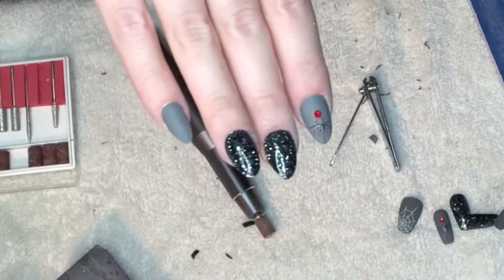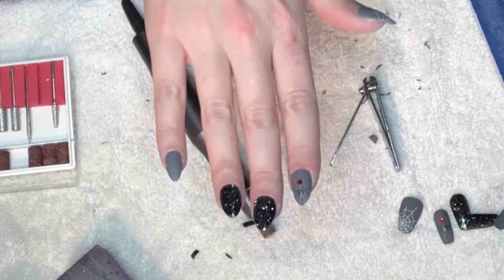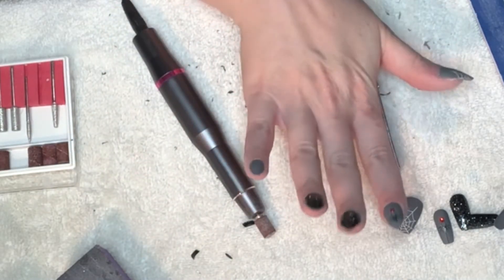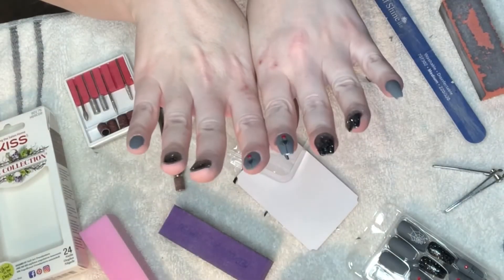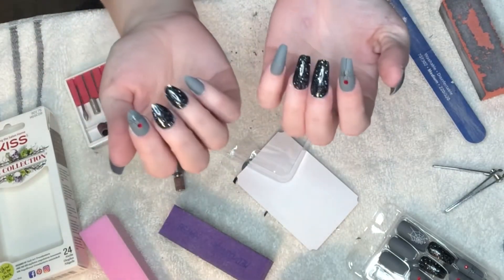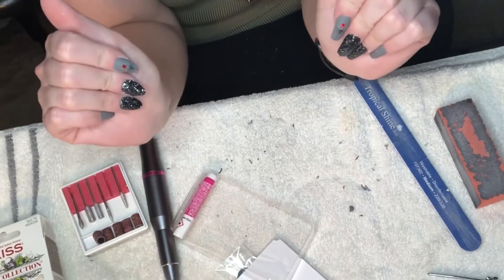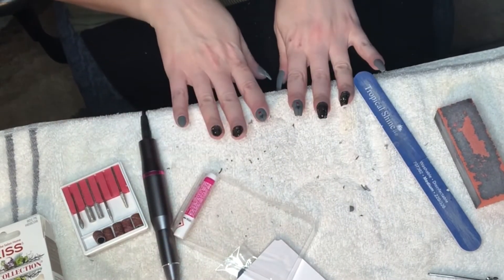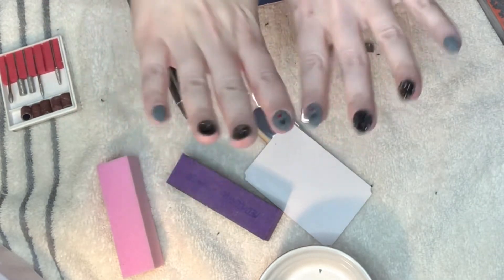The first hand is all done. There's the side-by-side of the untrimmed, unshaped nails versus the shaped ones — you can really see what a difference there is. And then like magic, they are all done, all of them shaped to match.